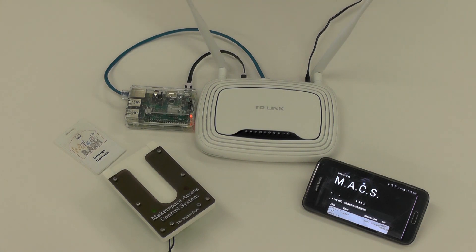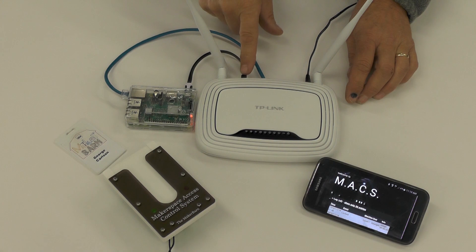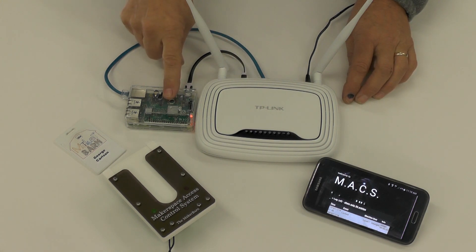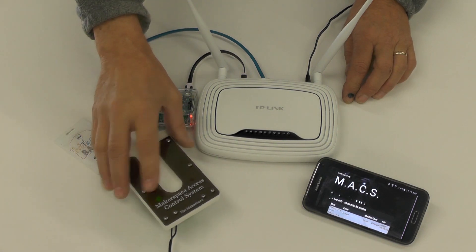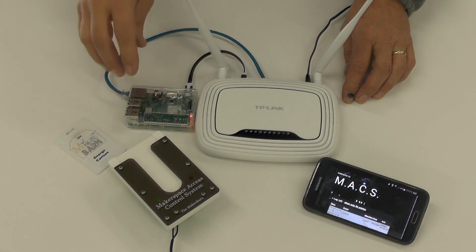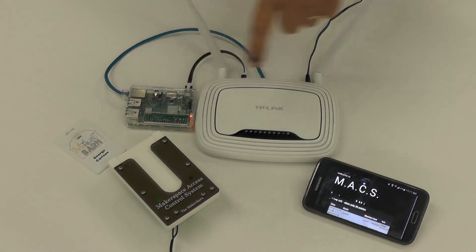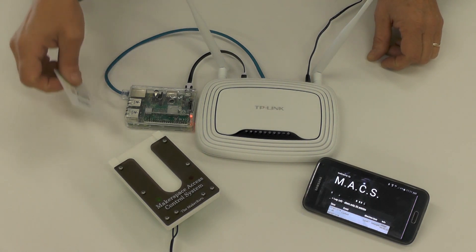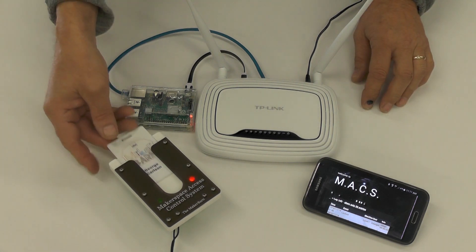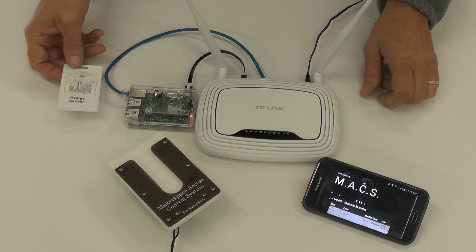Here are the components that make up the Max system. We have a Wi-Fi router — a simple thing you can buy at any computer store. This particular router has a USB on the back, which allows me to power up the Raspberry Pi. The Raspberry Pi is the server, and the maxi units communicate to the server through Wi-Fi. A browser can also communicate to the server through Wi-Fi. I'm just using my phone as a browser and it's looking at the log — so if I insert a device, you'll see the log update.